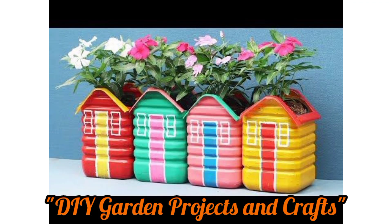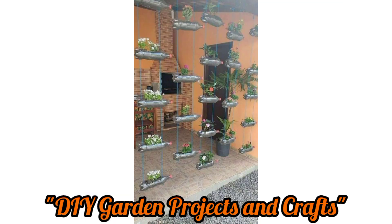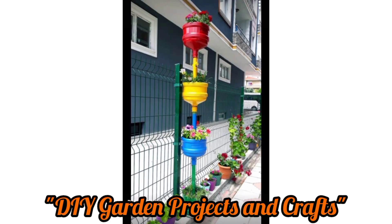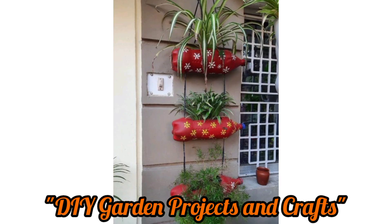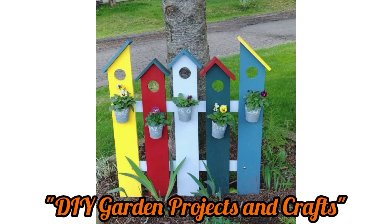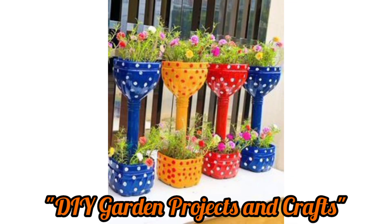Make personalized mosaic stepping stones for your garden path using broken pieces of colorful tiles, glass, or even seashells. Arrange the pieces into the design of your choice and set them in place. Hope you like my ideas — please don't forget to subscribe to my YouTube channel and press the bell icon for the latest updates.